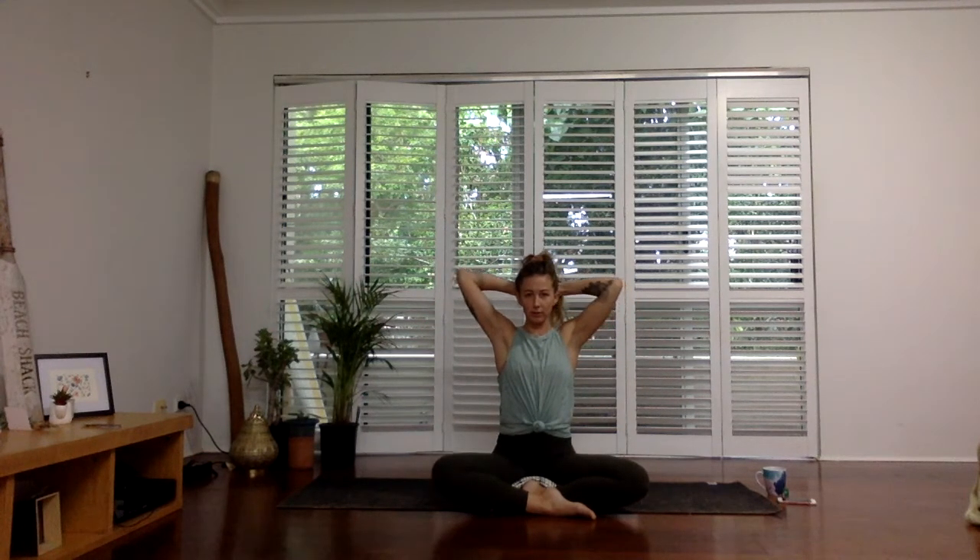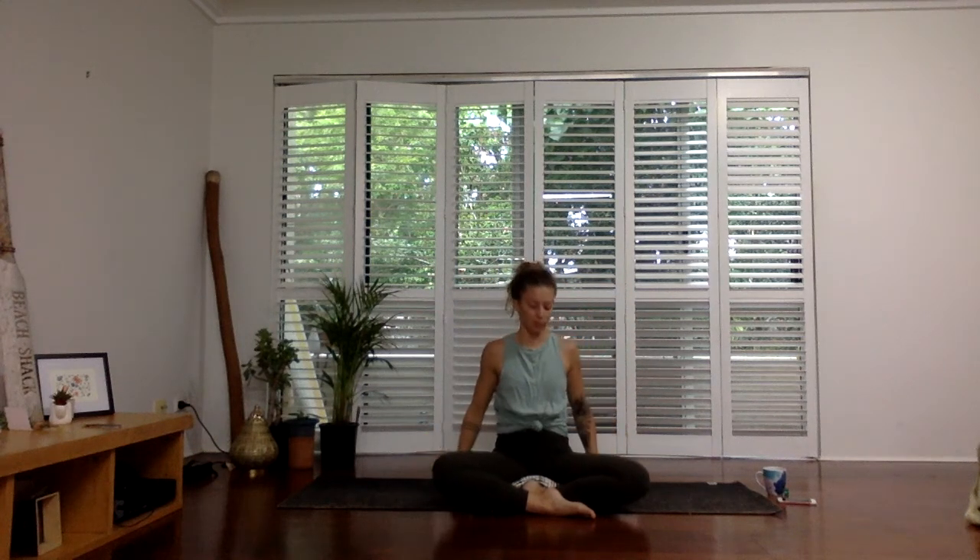Take both hands behind the head — you can even interlace your fingers. Press the hands into the head as you peel the elbows open, pressing them towards the back of the room. It's opening through the chest. You can even look up slightly if that feels nice. And letting that go — shake it out. Well done.